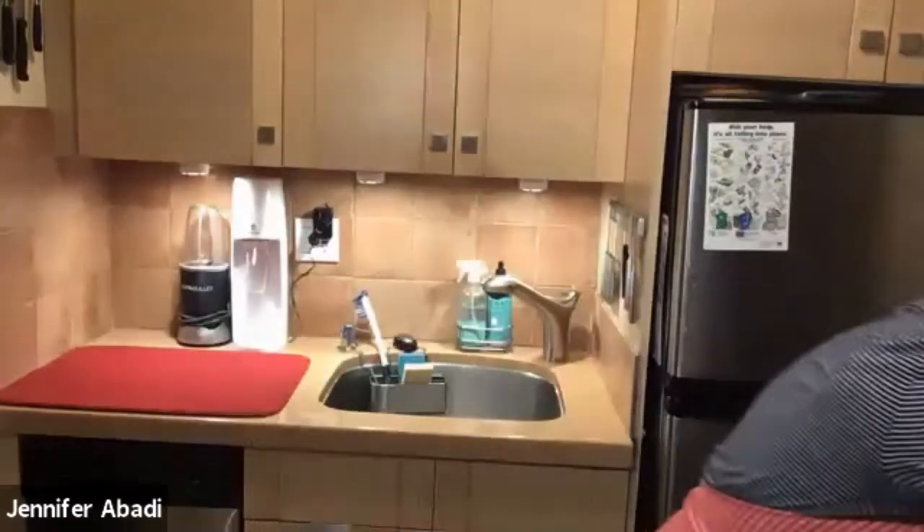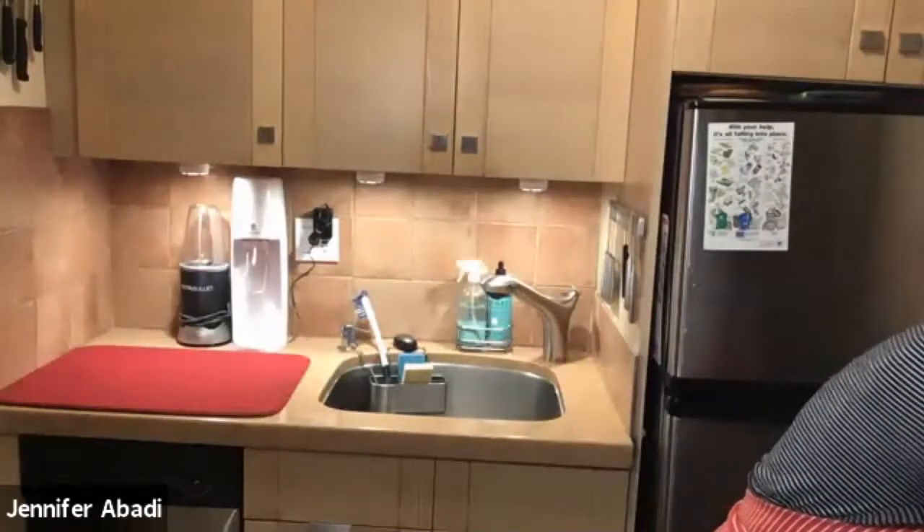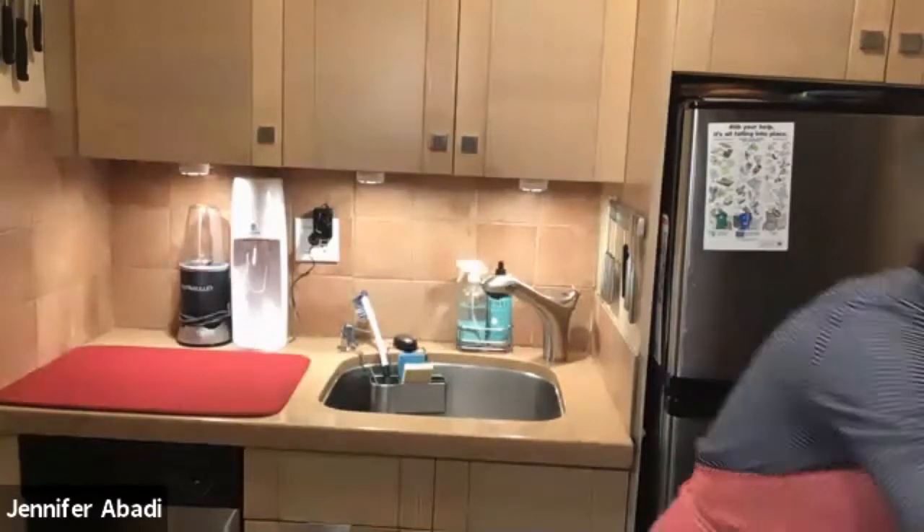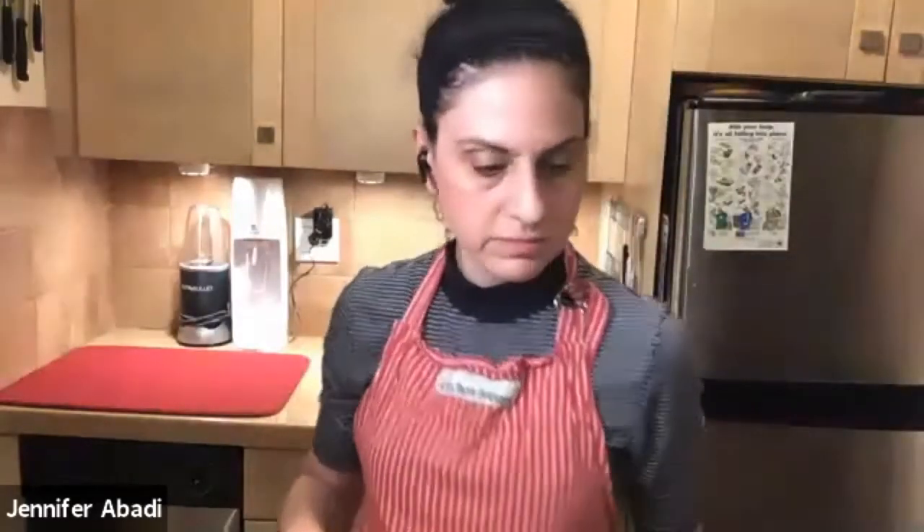You should have the rack not on the very top, but sort of the middle two, or just the middle upper — it should not be too low. The higher you go in the oven, the hotter it will be. So I'm just going to preheat my oven to 375 degrees and check my racks.